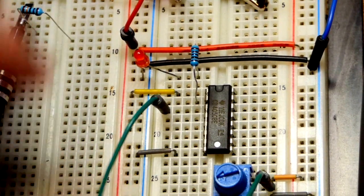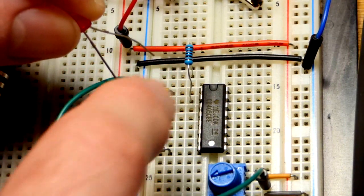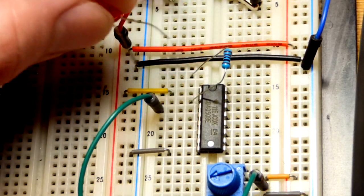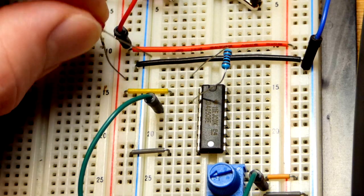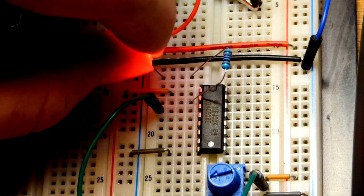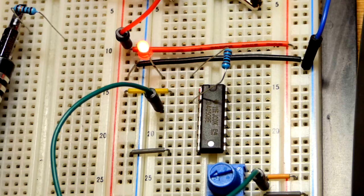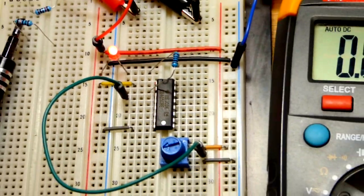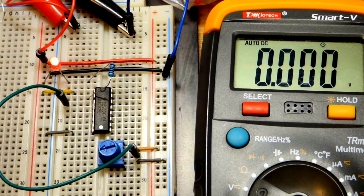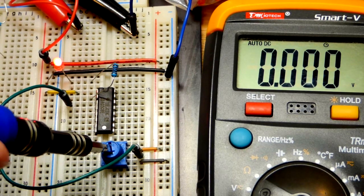Now we can look at sourcing versus sinking current. Right now the short lead - the cathode - is to the negative rail and the long lead - the anode - is to the resistor from the output. We're going to reverse the LED: put the long lead to the positive rail and the short lead to the output. Now the LED is on even though the output is still low, because the other side of the LED is at the positive rail.